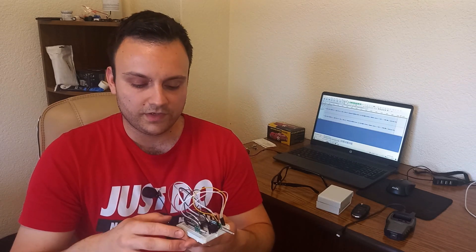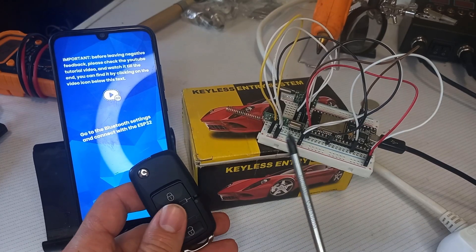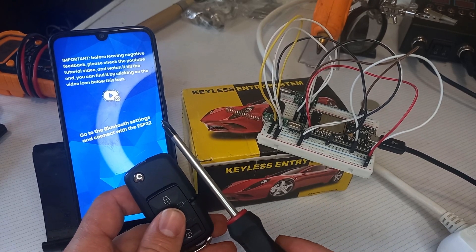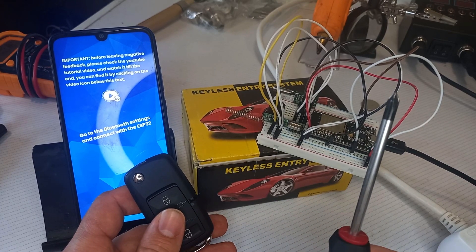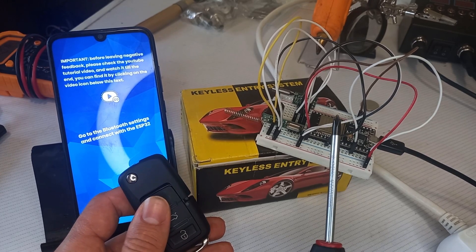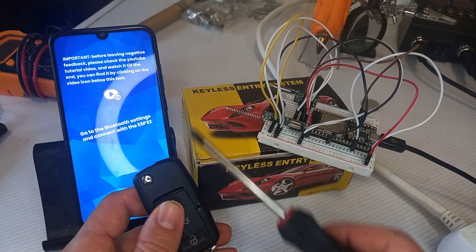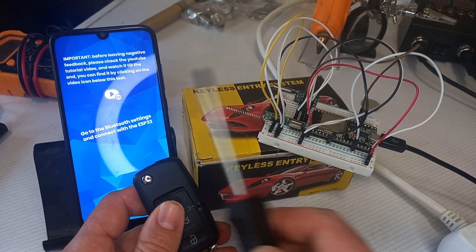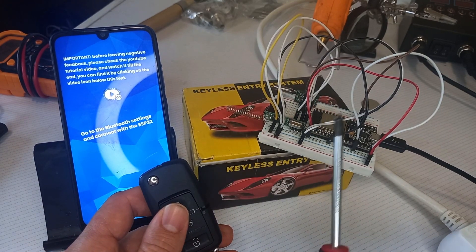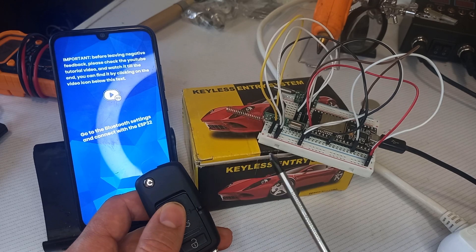Let's jump to the table and see how it works. The whole communication between the microcontroller and the phone is done using Bluetooth. When a signal is detected by the microcontroller, it is stored inside a local variable array. When you press the refresh button on the app, the microcontroller sends the currently stored data, and we are able to analyze it, send a replay command, and save it in the phone's memory.